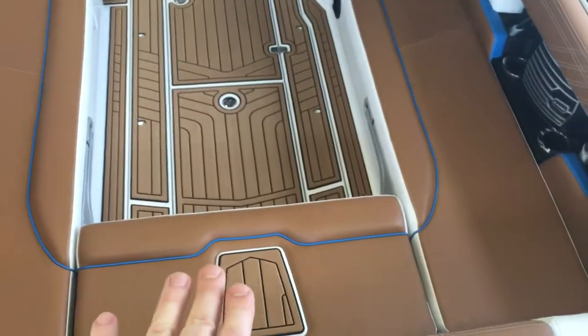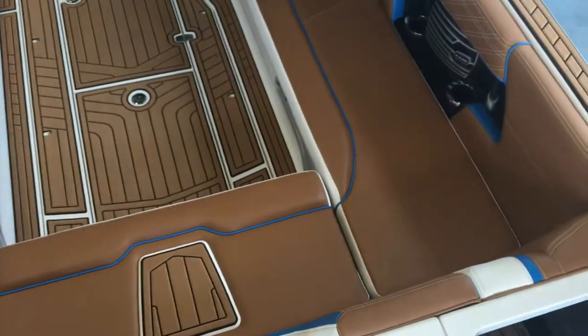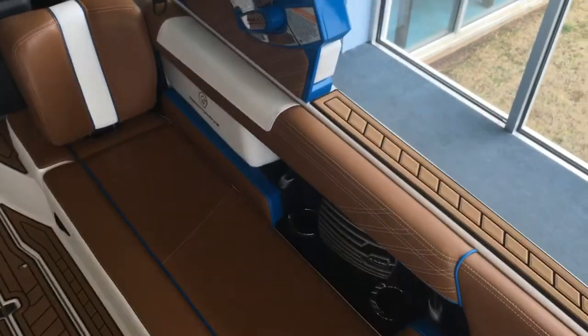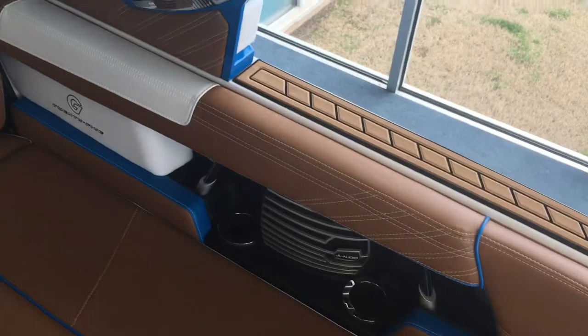I'm going to show you a really cool feature — the stadium seating pops right out. The JL Audio system has speakers everywhere, and the sound system on this boat is absolutely amazing.